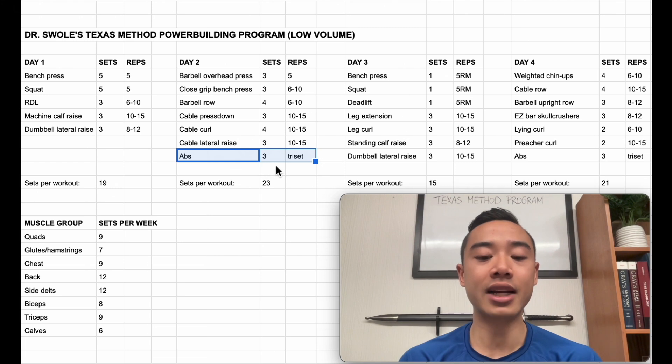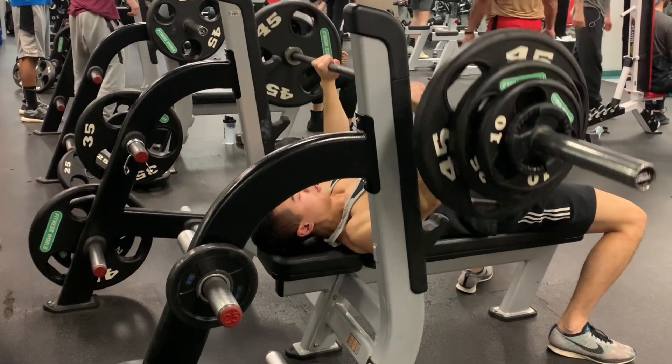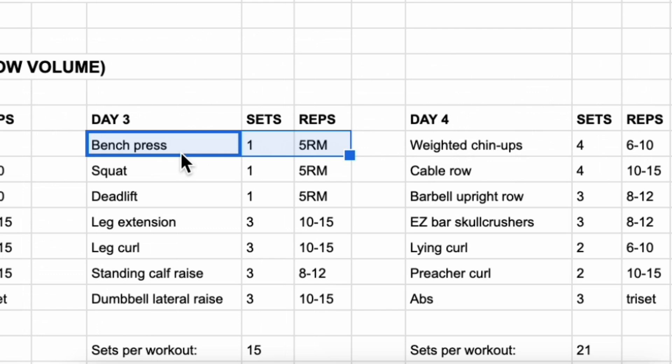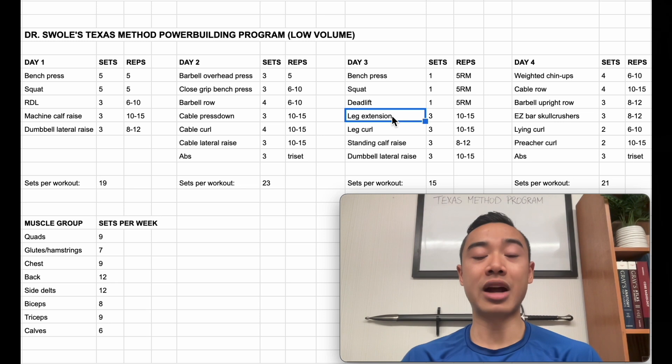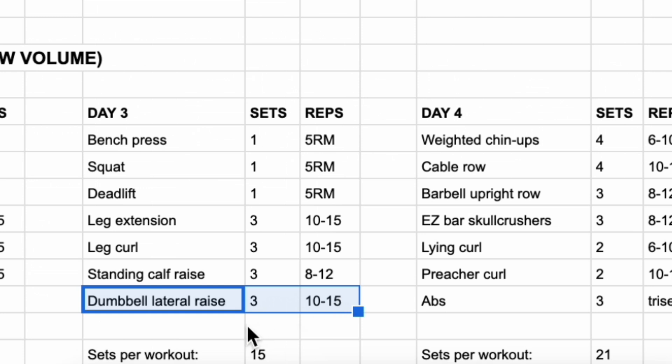In a tri-set you're going to hit three different exercises back to back with minimal rest and count that as one tri-set. Try and make sure you choose exercises where you can actually overload over time, meaning you can add resistance. Then we have day three — this is your intensity day, so you're going for a new 5RM on each of your big three lifts: bench press, then squat, then deadlift. I have this order because bench press isn't going to fatigue you for your squats, and deadlifts tend to do better coming after squats. Then we have leg accessory work: leg extensions for the quads, three sets of ten to fifteen; leg curls for the hamstrings, three sets of ten to fifteen; single leg calf raises, three sets of eight to twelve; and dumbbell lateral raises, three sets of ten to fifteen.